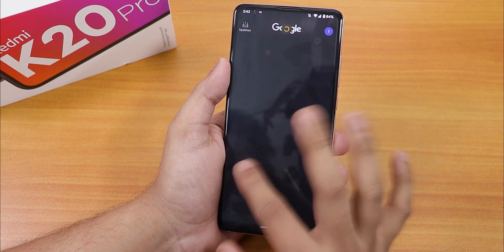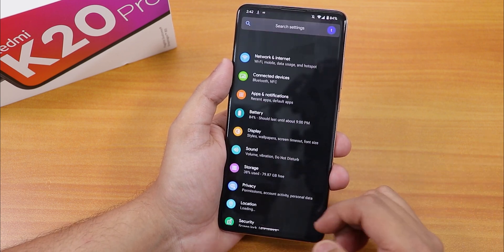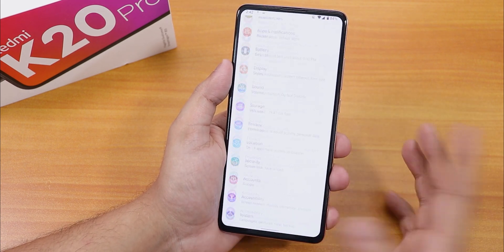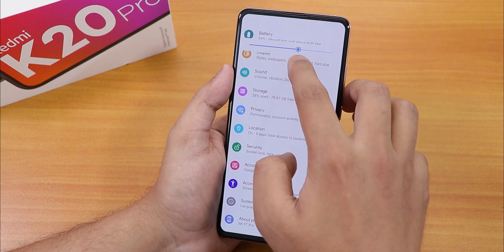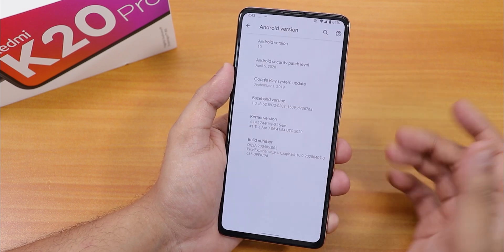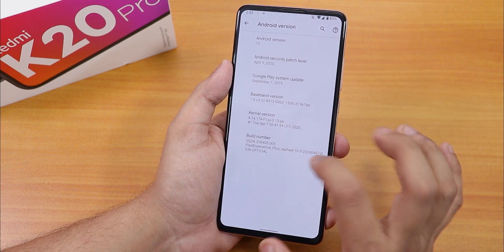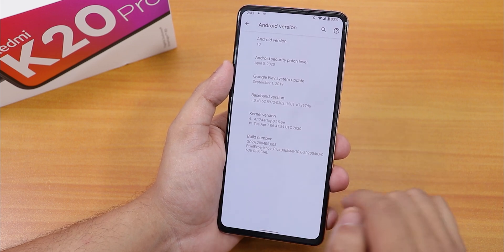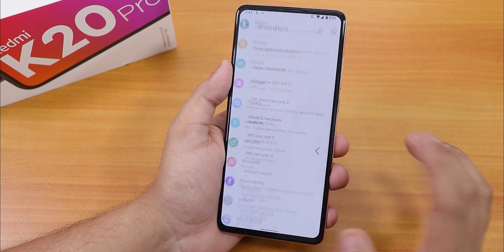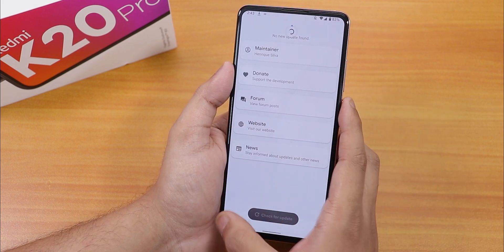We're in the UI. The icons look gray because Google app data backup is restoring. Let's go into settings and disable the dark theme. We still have the heads-up disabling option, which is cool. In the About section, the Android version is 10 and the security patch is April 5th, 2020. The kernel is the Pixel Experience Plus kernel for Rafael, official build dated 7th April 2020. There's also a system updater to check for updates.